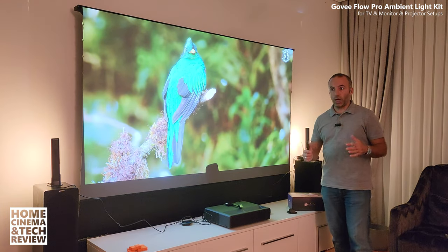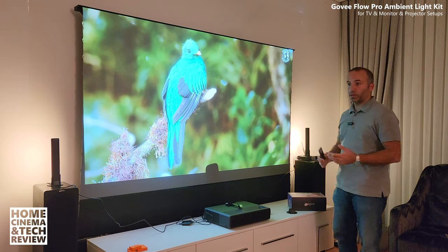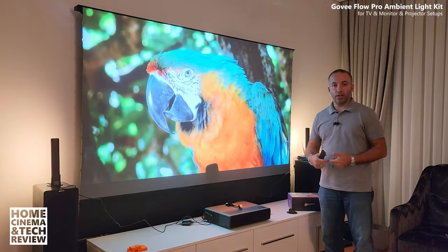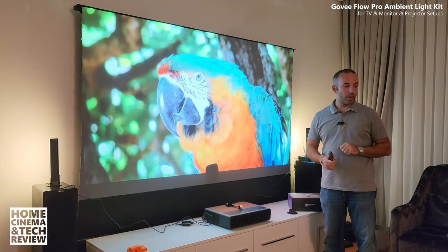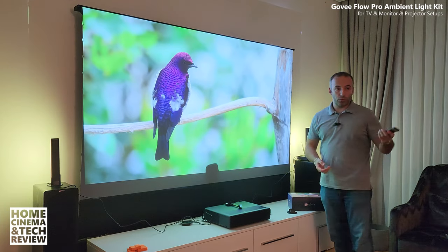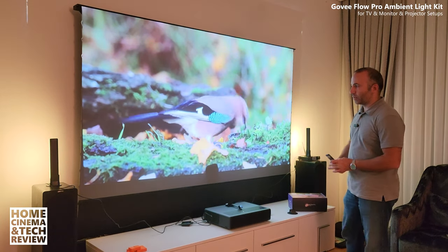If you know my channel, I've had Philips Hue TVs over the last 10 years — one of the probably first models — and I was happy with it, then upgraded to 4K and then upgraded that model with a bigger screen. I have a Philips LED strip behind one of my couches, a Philips Hue LED bulb controlled by the version 2 controller, and also a Philips Hue LED strip underneath this Vivid Storm ALR screen.